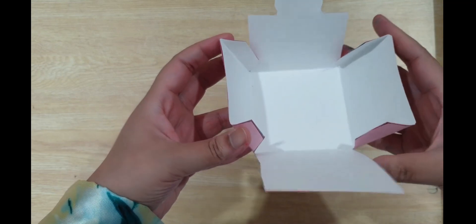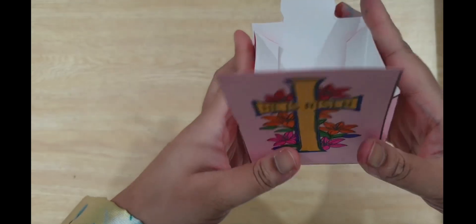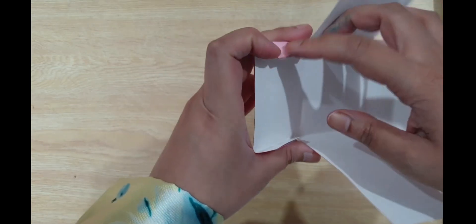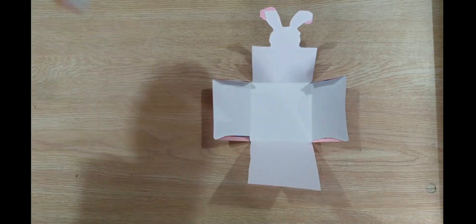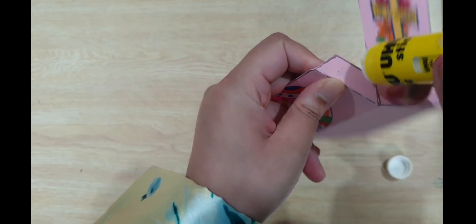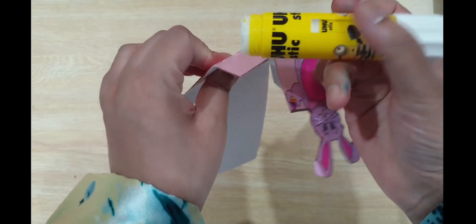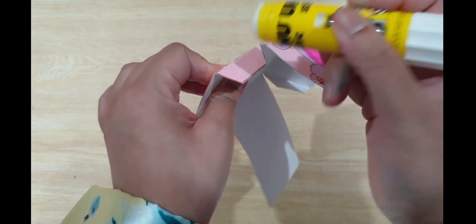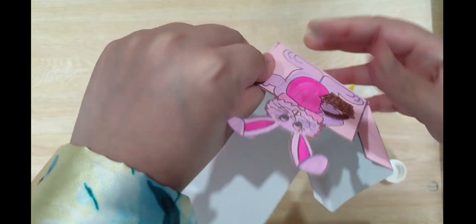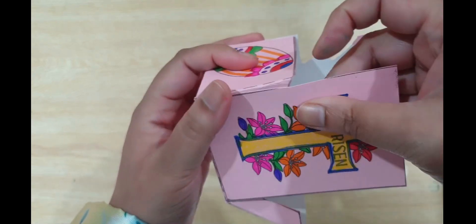After you get all your folds, it's time to glue. You will put glue only on these flaps, so that when we glue it all together it forms a box. Put glue only on these flaps over here. Watch carefully — just putting glue here, and let me put glue on the other side as well. Now it's time to join it; you can take the help of your mom and dad for this.